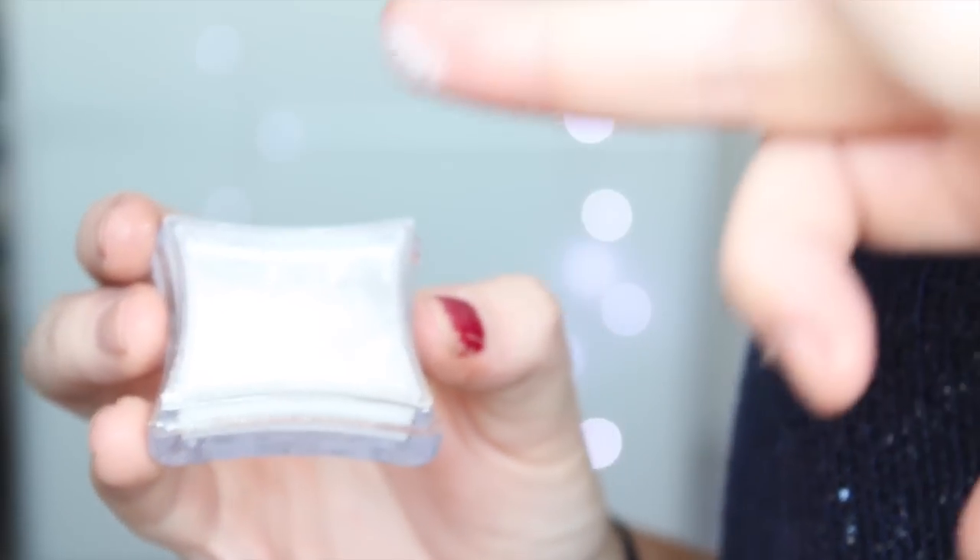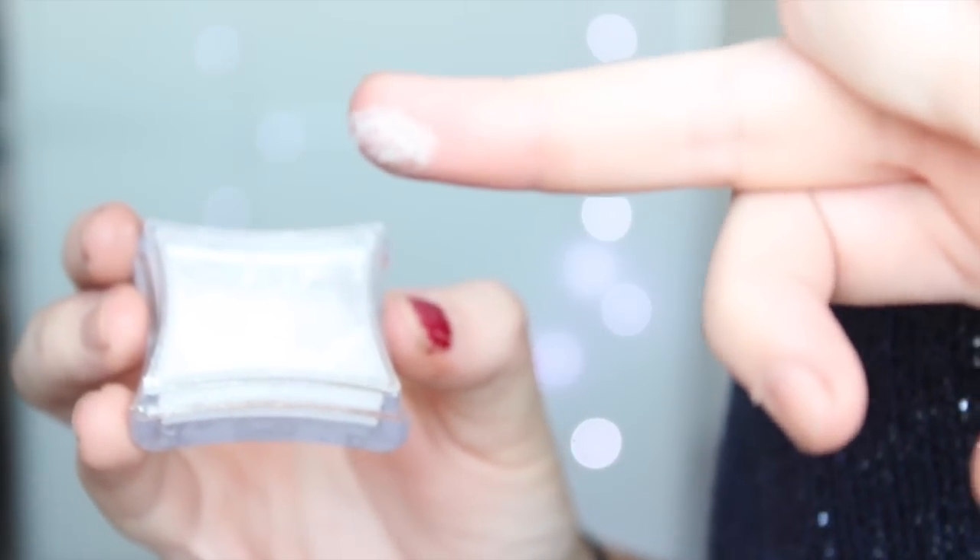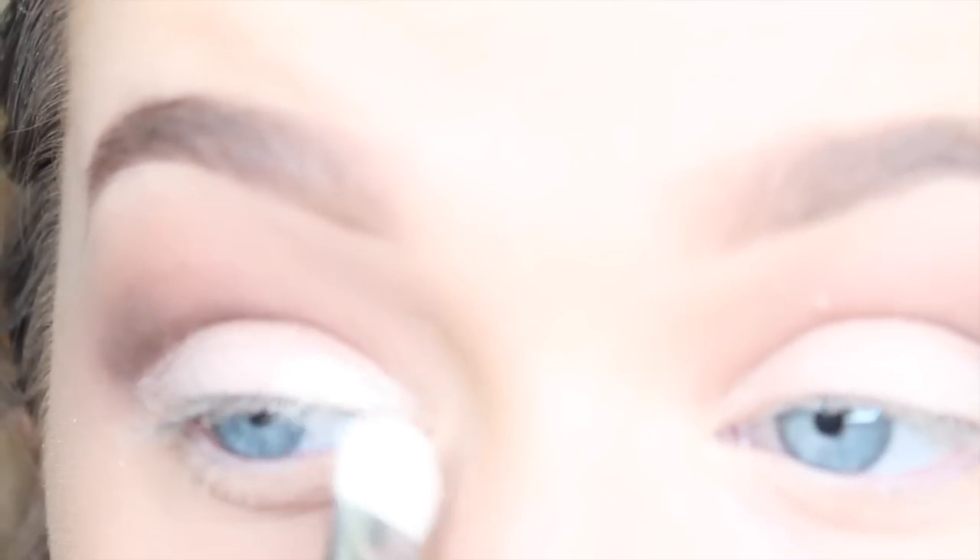It wouldn't be a Christmas look without some glitter. For this, I'm using Illamasqua Pure Pigment in V-Gal, keeping it more towards the inner corner but blending it a bit over my lid as well.